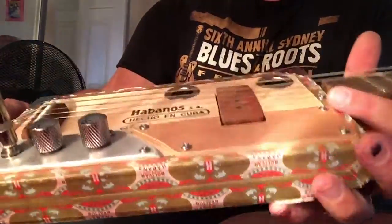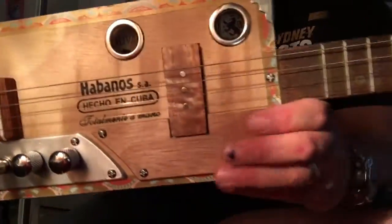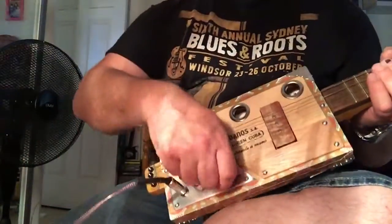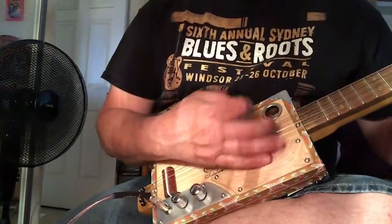So this is a flip-top style. That means I've used the bottom as the top of the guitar. It's a small box, so acoustically it doesn't have a huge projection, but it's enough for just bedroom playing.